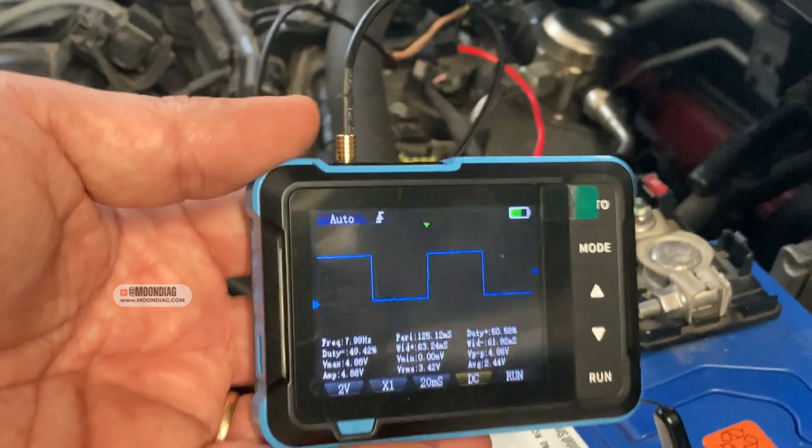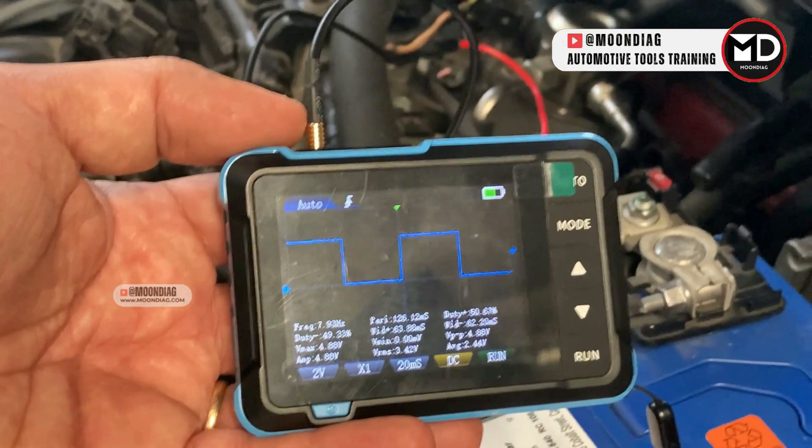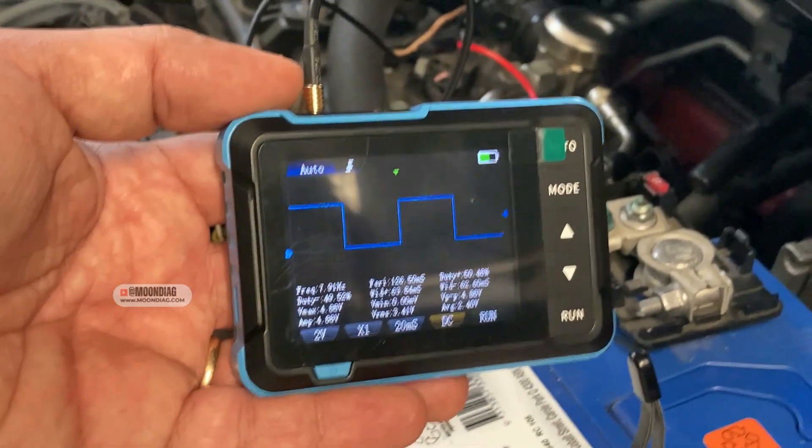This is one example of this oscilloscope's operation. I'm going to try it on many other components to see if it's good for other purposes as well. Please don't forget to subscribe to the channel to get notifications when we upload new videos — thank you very much for watching.